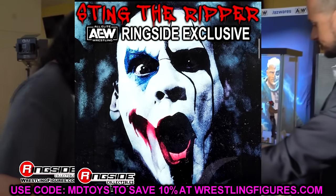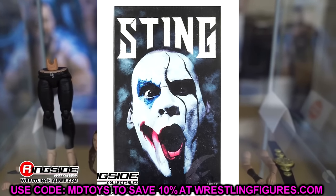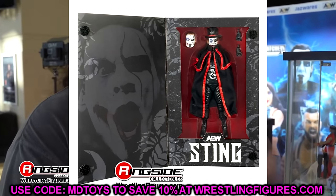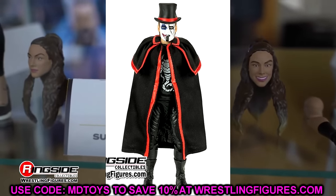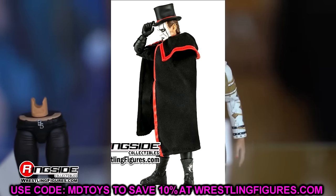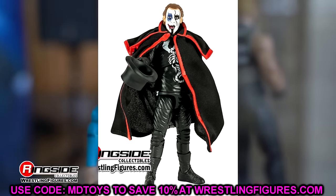The first figure is the Ringside Collectibles exclusive Sting the Ripper action figure. I have a bunch of mixed feelings on this. The packaging is really nice — AEW and Jazwares really nail the packaging. You have a nice image of Sting on the front, the Sting font going around, and when you open the velcro you see the figure underneath with scorpions on it. But the figure itself — from the neck down it is the exact same Sting mold we've seen so many times.